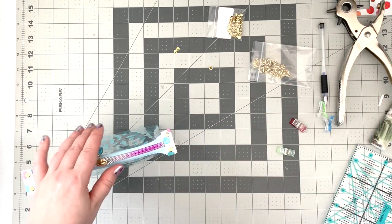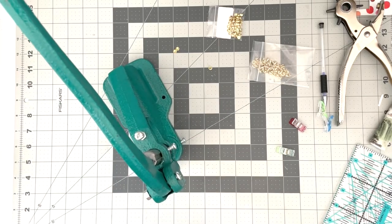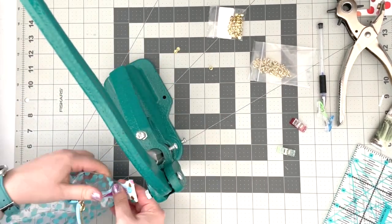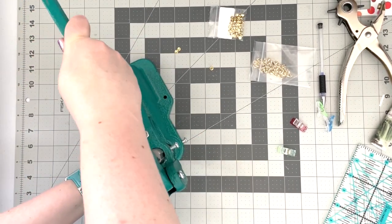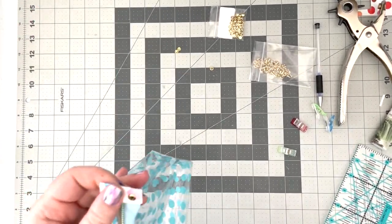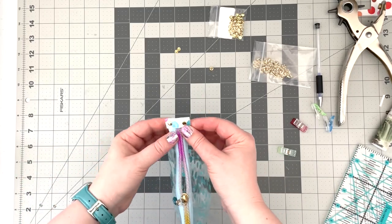Now that I have the tabs temporarily affixed, I'm going to secure them to the zipper tape with some rivets. I'll use my rivet press to secure the rivets.